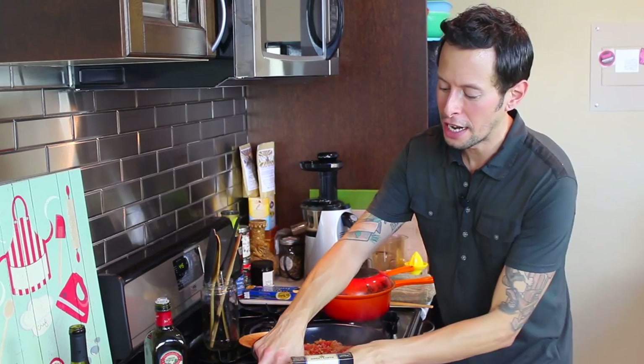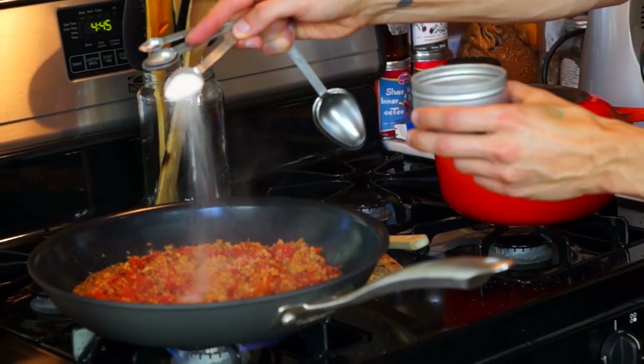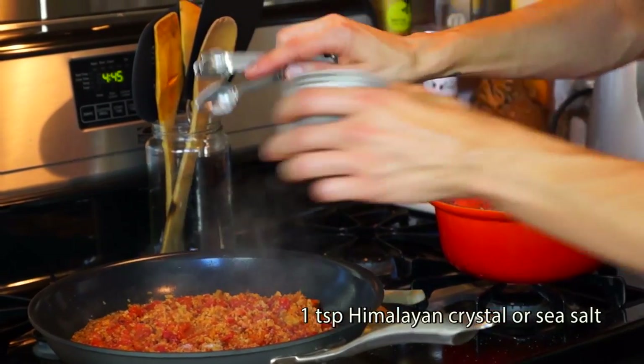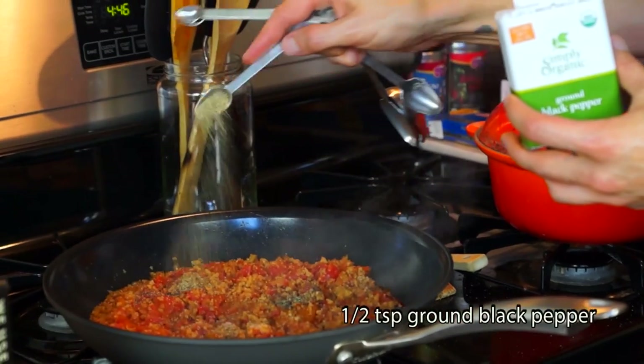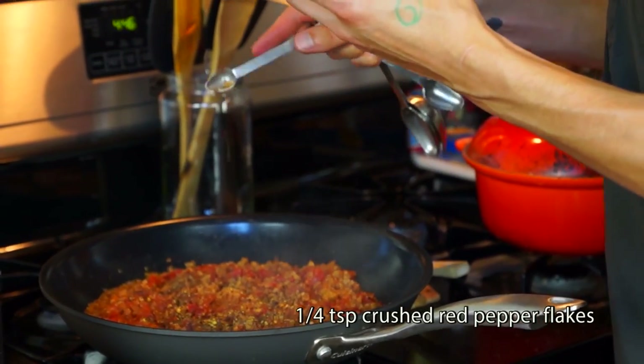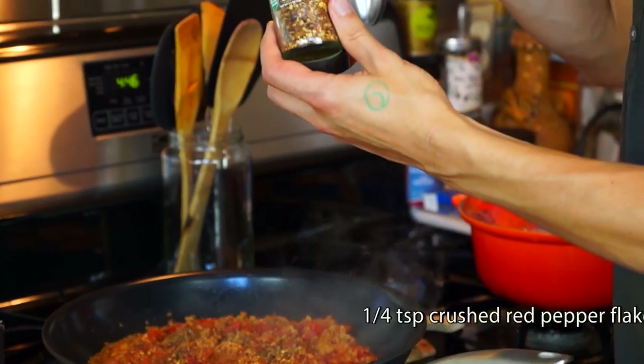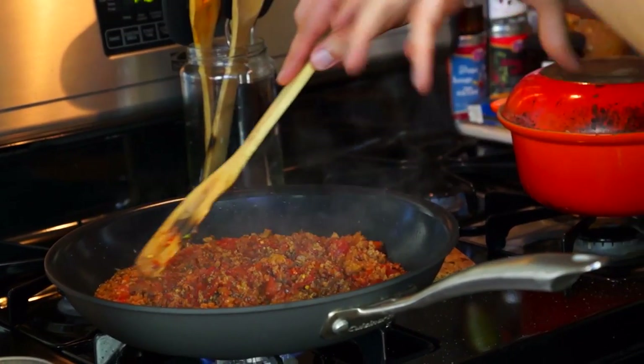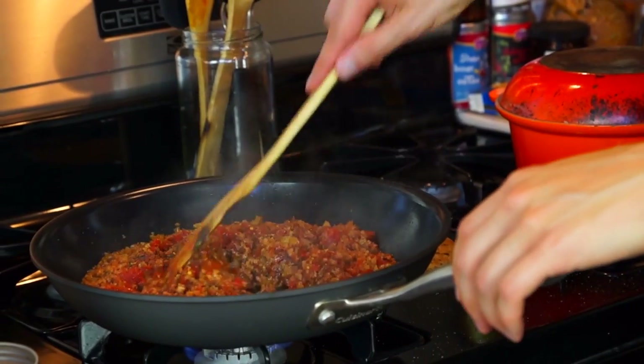We have to have a nice salt balance, so let's go ahead and add a teaspoon of either Himalayan crystal salt or sea salt. Next, we're going to add a half teaspoon of ground black pepper. And last, we've got to kick up the spice a little bit — go ahead and add a quarter teaspoon of crushed red pepper flakes. Continue sautéing your bolognese sauce for another couple of minutes, just to get the salt, pepper, and red pepper flakes mingling nicely with all the other ingredients in the pan.